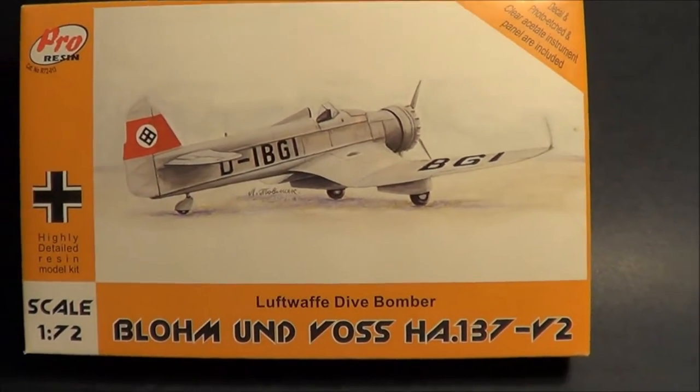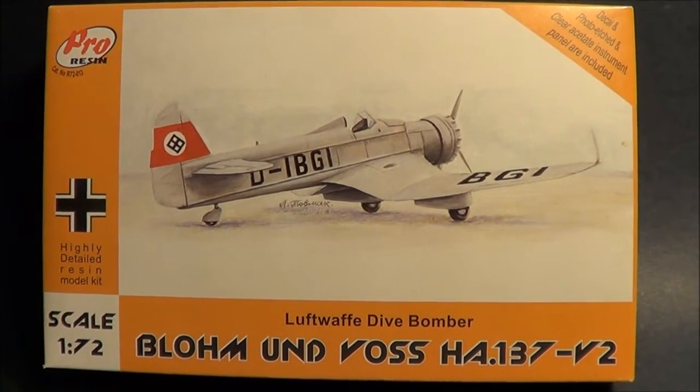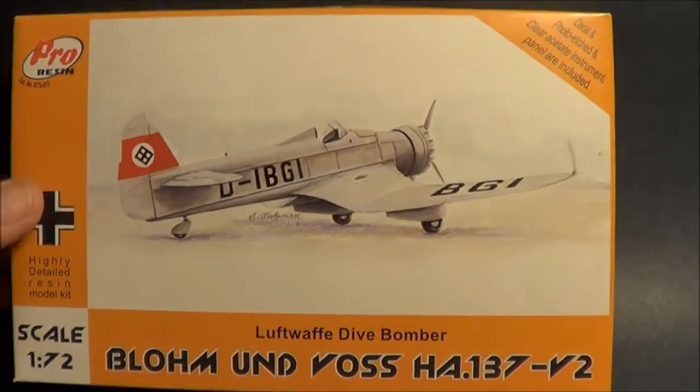It includes decals, photo etch, acetate instruments, and of course the model kit is resin itself. So let's open this up and have a look to see what's inside.